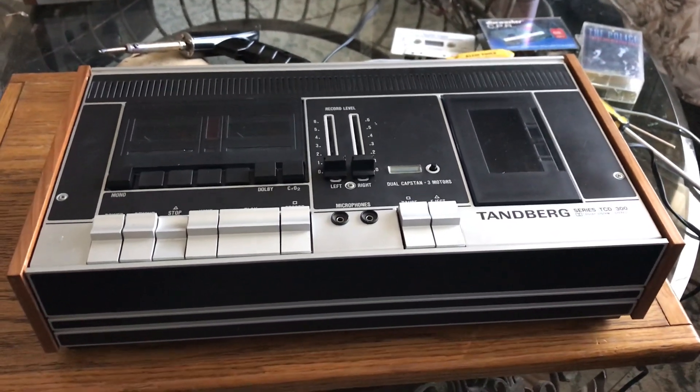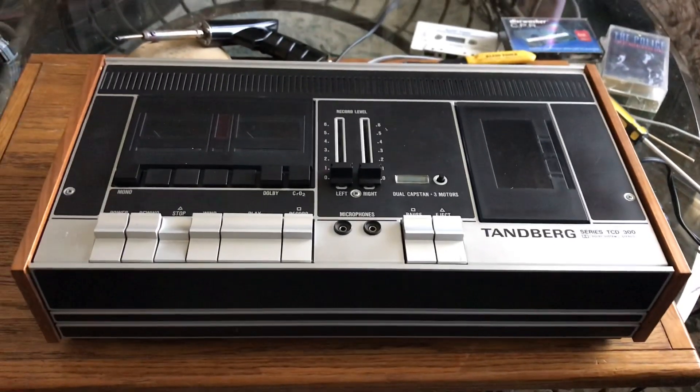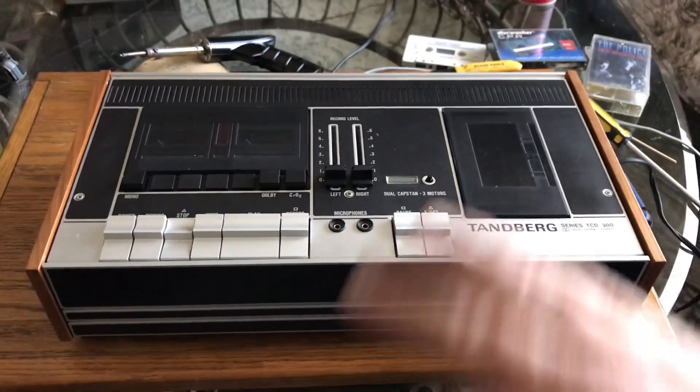We wanted to make a little video on the operation of the Tandberg Series TCD-300. It's a great little tape deck and this one works really well.